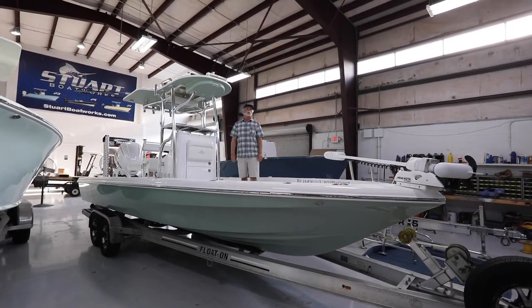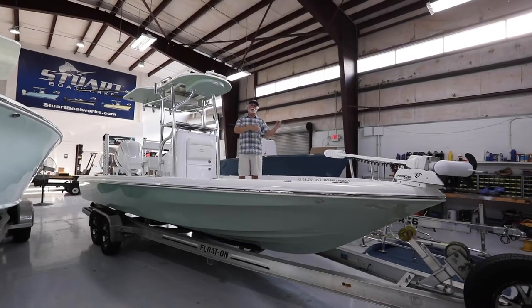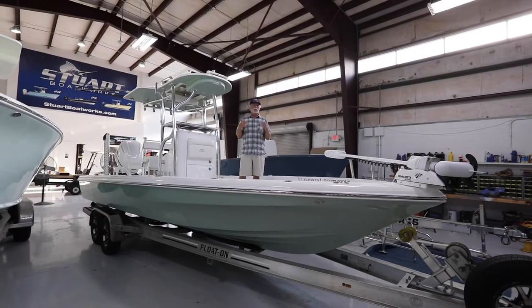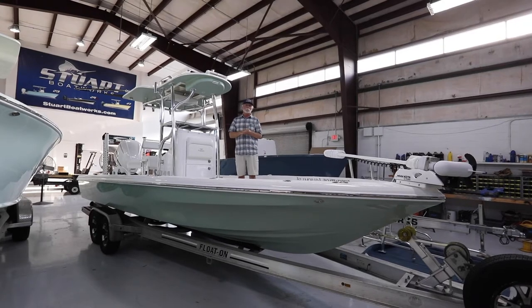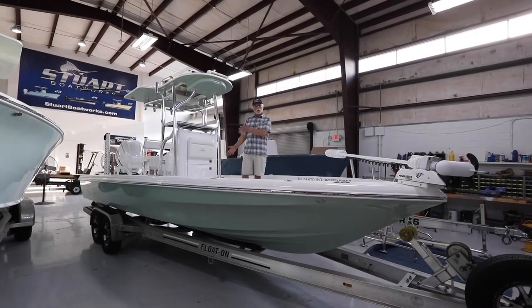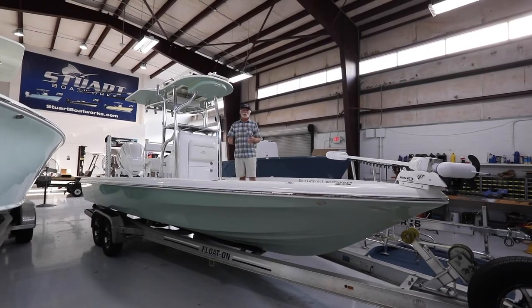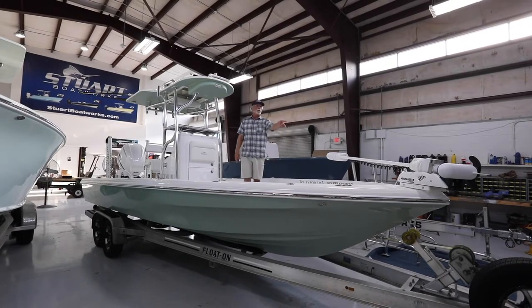The customer who bought this boat is going to do some unique things. He previously owned a Stewart Boatworks boat and a different brand bay boat. We sold both of those for him, and this boat he's going to use as a singular boat — he's actually going to run it to the Bahamas and back in the summer, which is unique for a bay boat. As we get further along you'll see aspects of the rigging that make this really multi-functional.